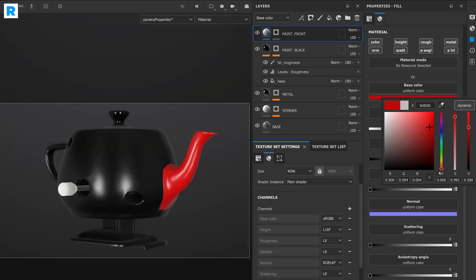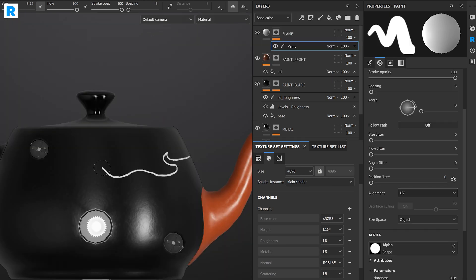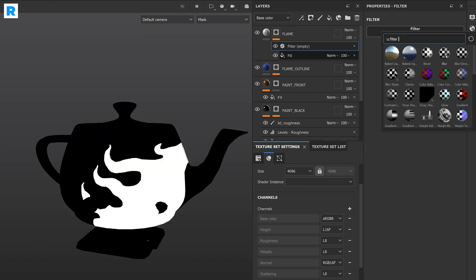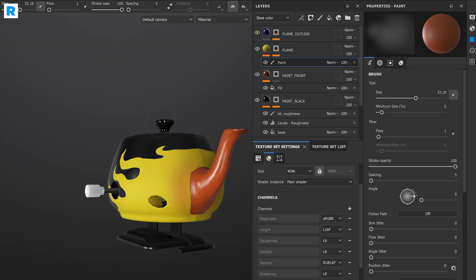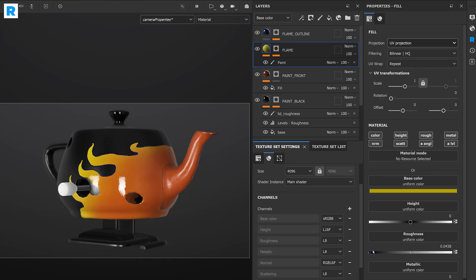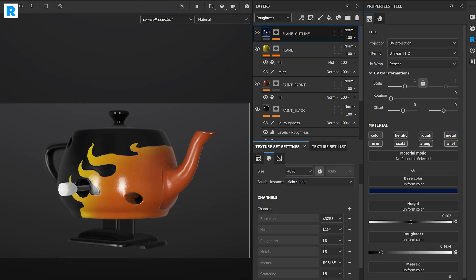I'm first isolating the nozzle of the teapot and giving it a nice orange color. Then I'm enabling paint symmetry and starting to draw in the flames. Using anchor points and blur mask techniques, I'm able to create a nice outline around the flame. After that, I'm colorizing the flame itself and the outline. For the final look, I'm adjusting the roughness and adding some breakup to the diffuse color so we have a nice paint effect.